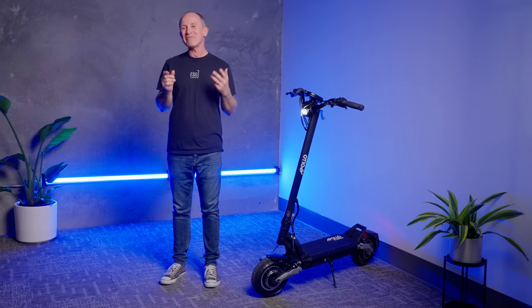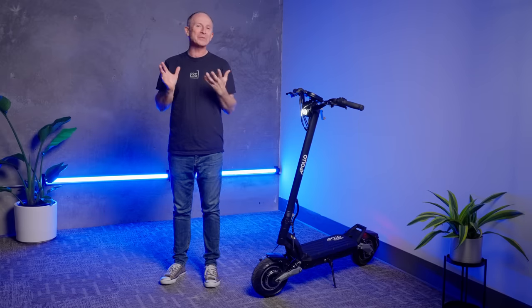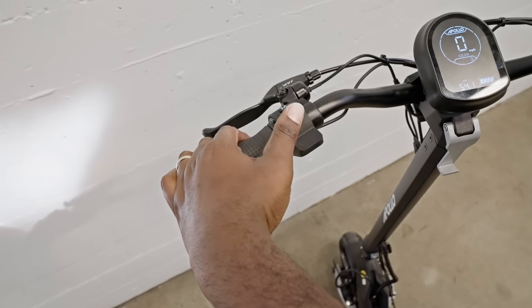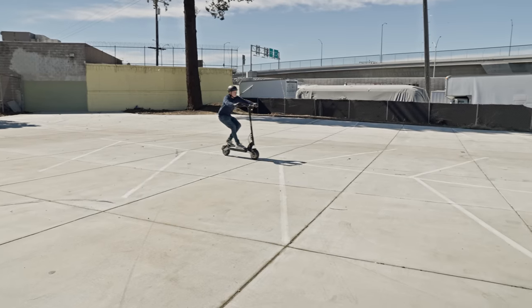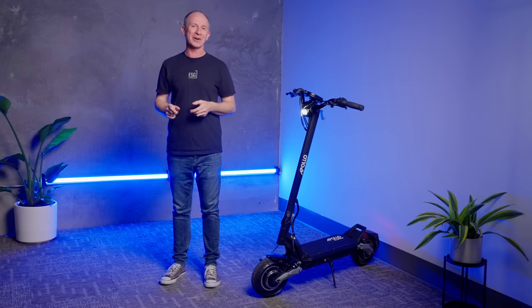The Apollo Phantom V3 is a very important scooter, but not because it comes with Ludo mode or has a kind of brakes that no other high-powered dual-motor electric scooter has, but because the Phantom disrupted an entire category of electric scooters when it came out.